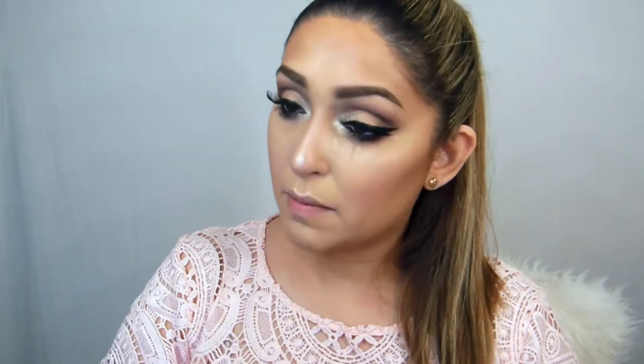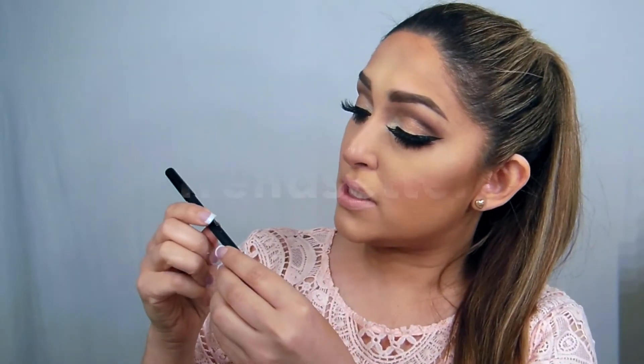Now using my NARS Radiant Creamy Concealer in shade Medium Custard, I'm going to brighten up all my under eye. Then I'm going to use Melted Puny by Too Faced — just a little bit in the center to give a hint of color on the lips. Then I'm going to use Lip Contour by Huda Beauty to contour my lips, and finally a little bit of gloss to finish.